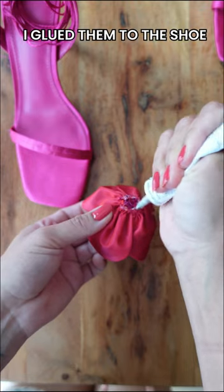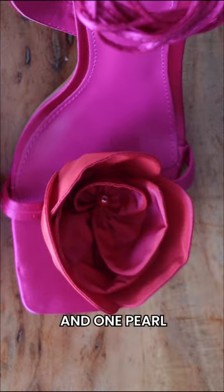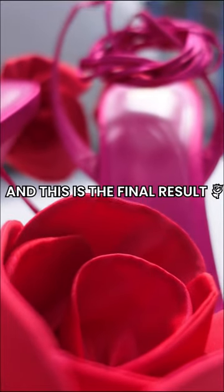I glued them to the shoe — one rose goes to the front and one rose goes to the back, and one pearl. And this is the final result.